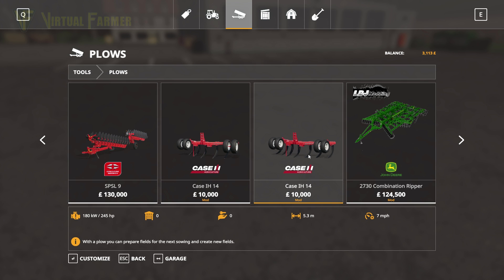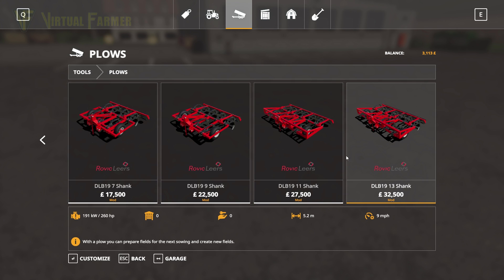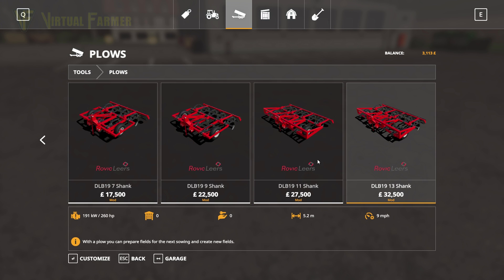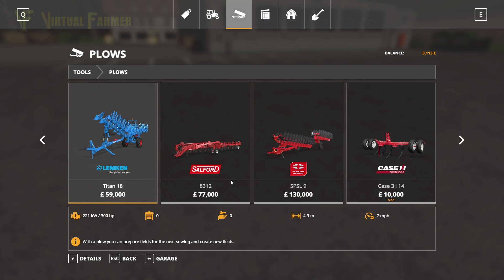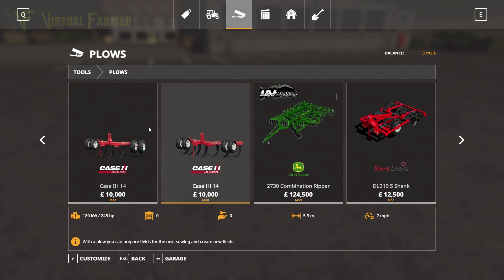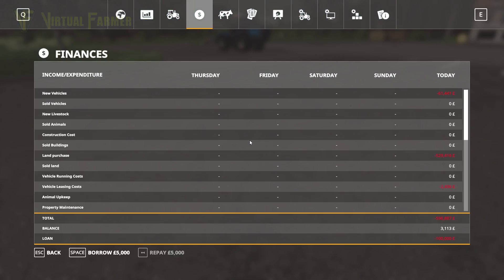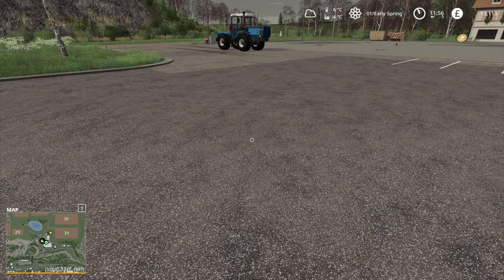We're going to have to go with the Case. We're doing start from scratch with the smallest money possible, and that £20,000 cost saving — we've got to go for that. So we want £10,000 for that. Let's just add that into our kitty.